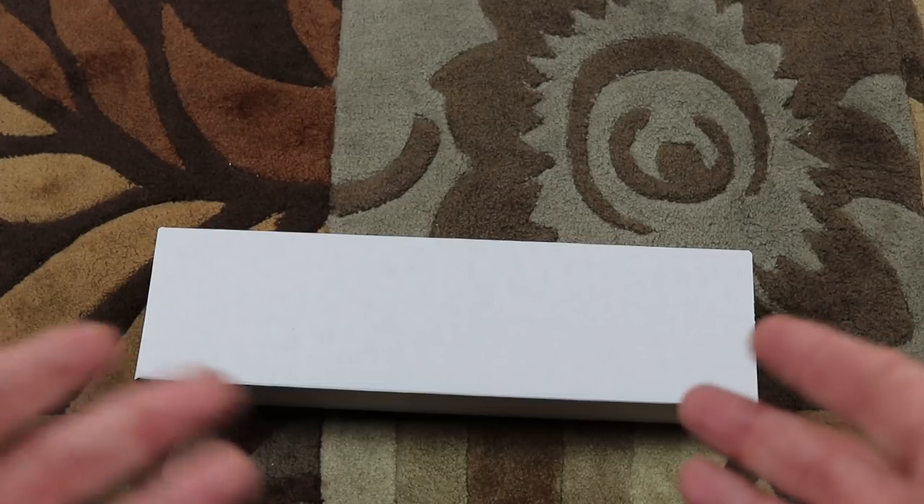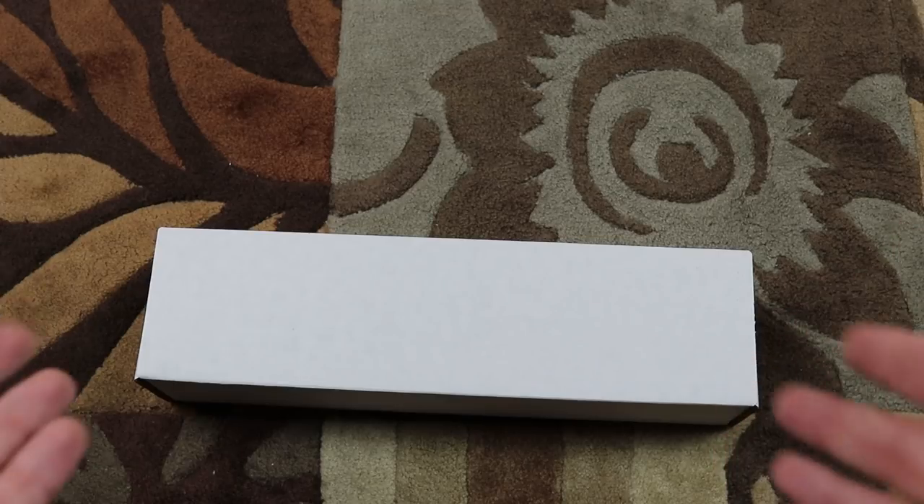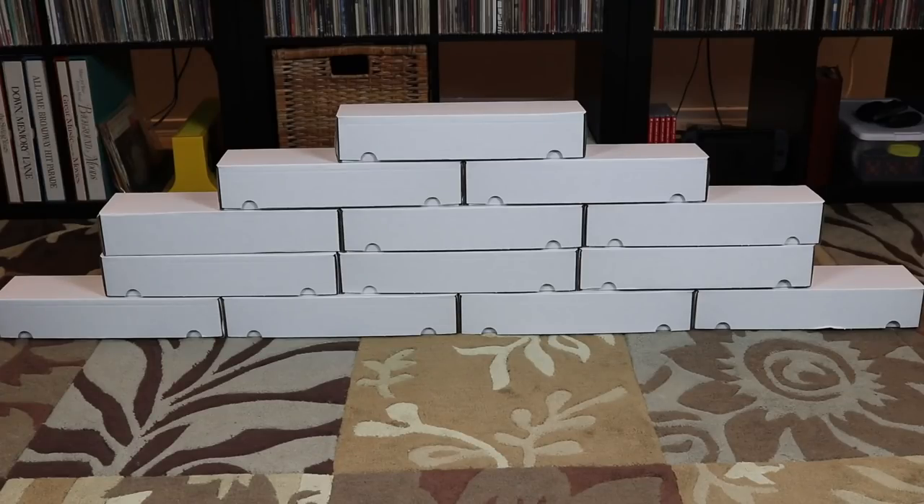I don't know if that's a good thing or a bad thing because it is 1990 Topps, but it is what it is. Here's a completely unnecessary and gratuitous shot of all the complete sets set up in a pyramid. Now let's see all of the key singles and rookie cards that I got out of this set.